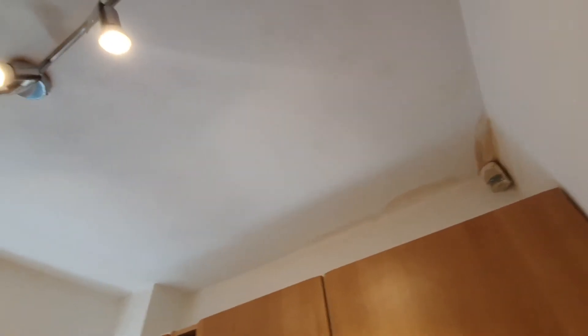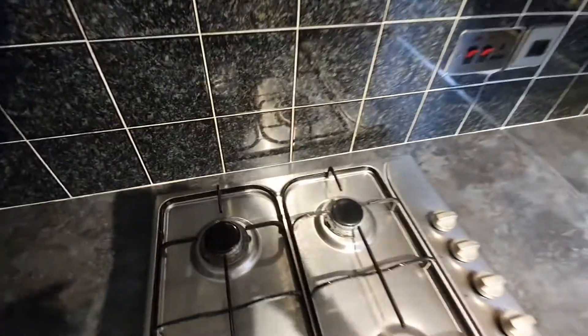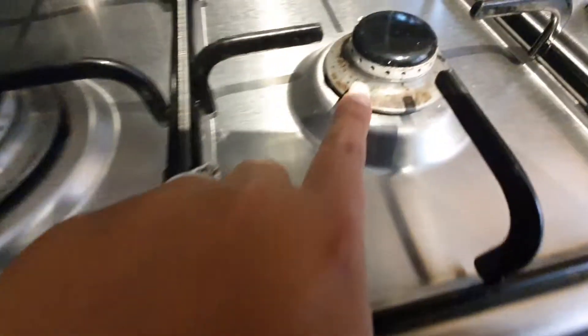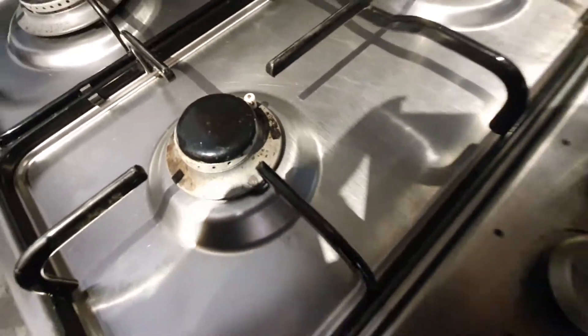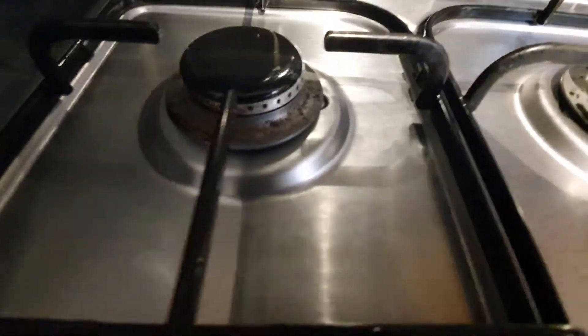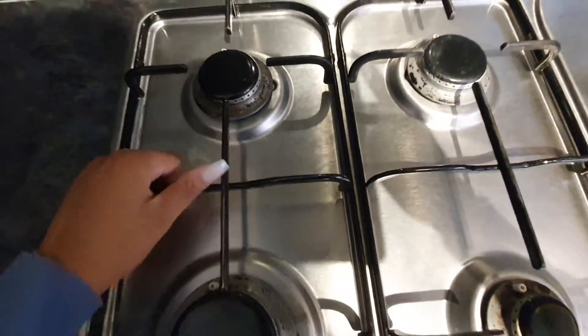Skirting boards are clean, free from any dust. Kitchen flooring is clean and nice to walk on. Light bulbs are all working and present. There is a leak stain here which I need to find out about, as I don't think we've been informed of that. No cobwebs. The hob's clean but the rim is not clean — it will need another clean and further attention, though it's not dirty or greasy.